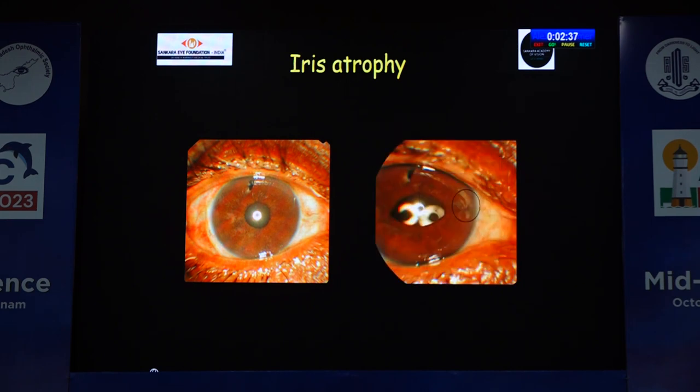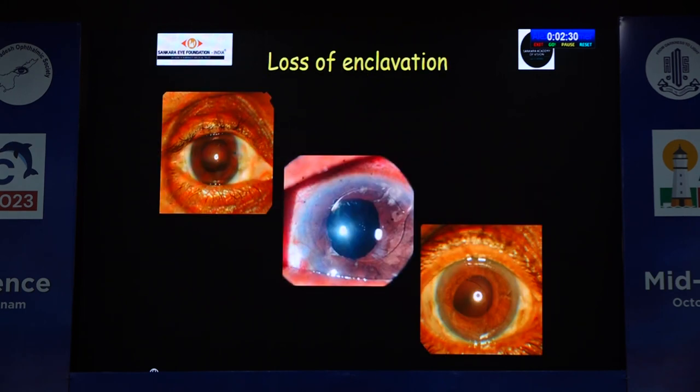At the site of enclavation, there can be progressive iris atrophy, which is a risk factor for loss of enclavation. If only one haptic loses enclavation, an anterior segment surgeon can bring it back into the AC and re-fixate it. But if both enclavations are lost, we have to involve the vitreoretinal surgeons.